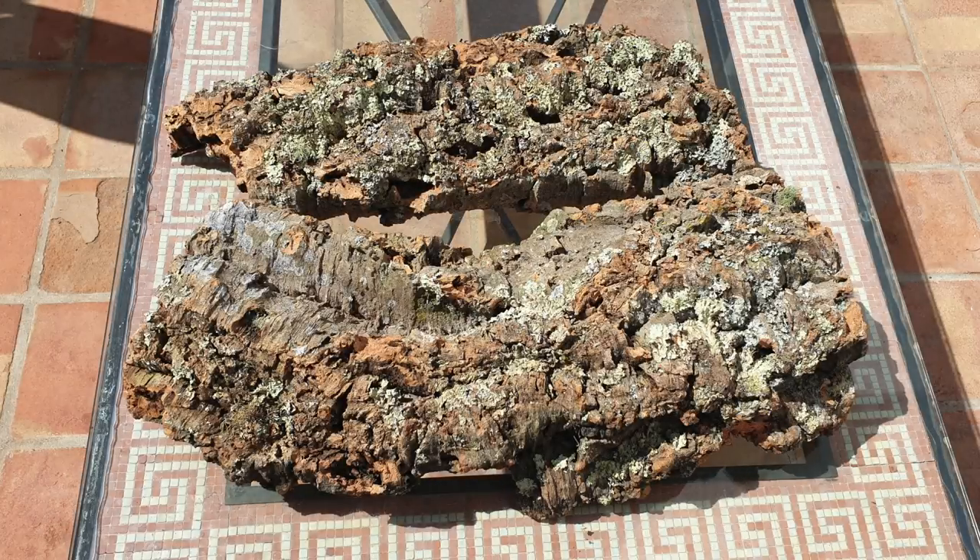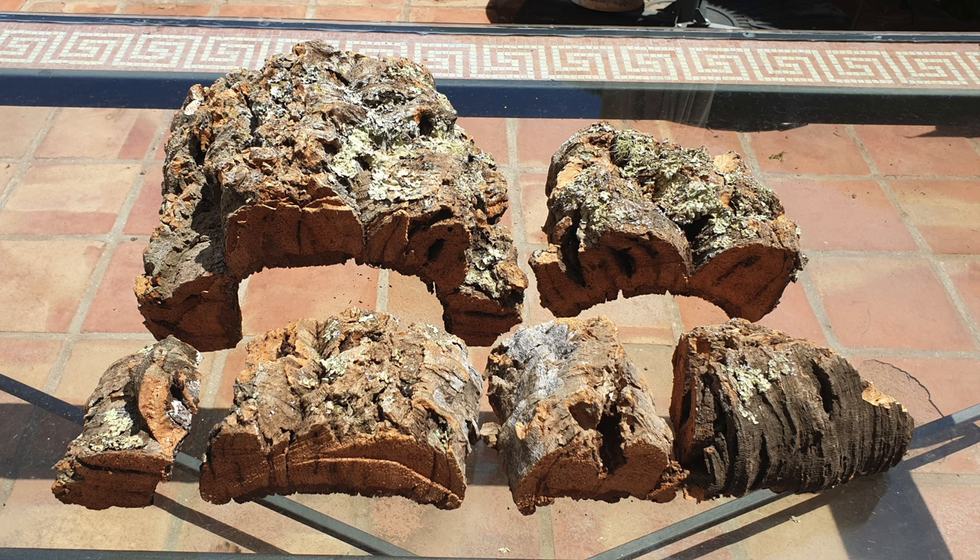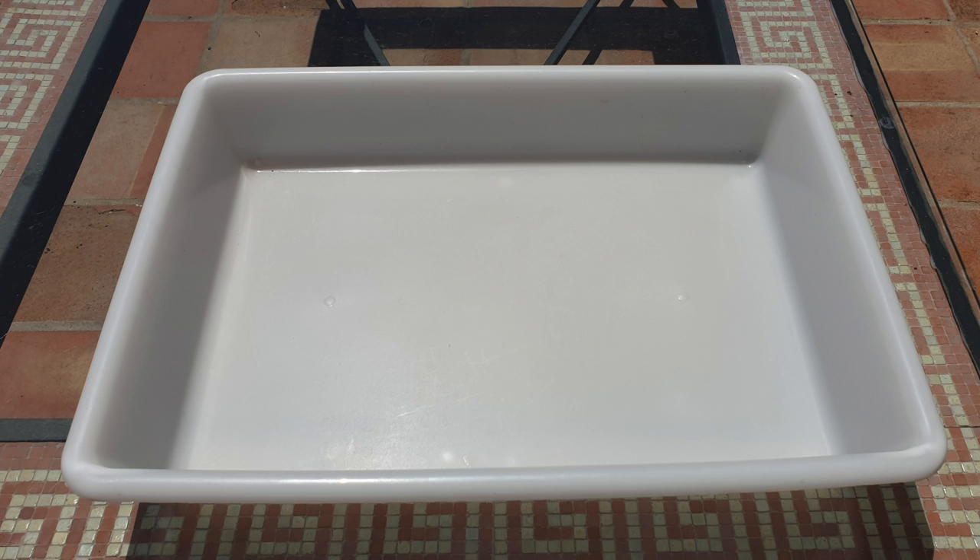You will need some good quality cork. If in large singular pieces, cut those down to size with the orchids in mind that you would like to mount. You will need a catch tray to contain the mess if you don't want to chase after dust and other mess as you prepare your mounts.